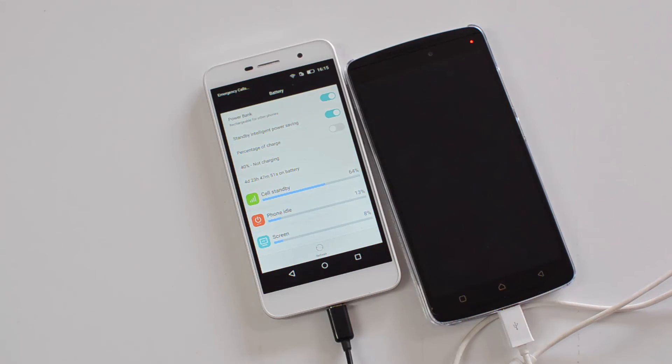That's our video on reverse charging on the Honor Holly 2 Plus. Hope you liked this video — don't forget to hit the like button and subscribe to the YouTube channel for more videos. Thanks for watching, have a great day!